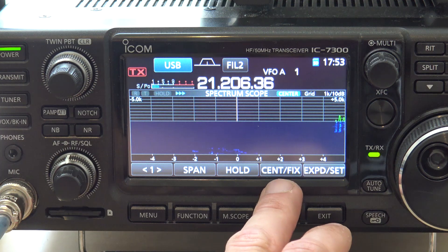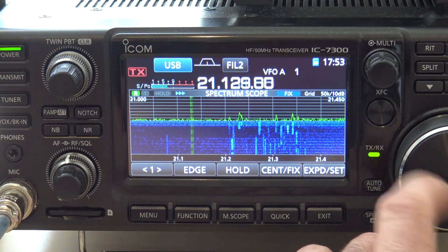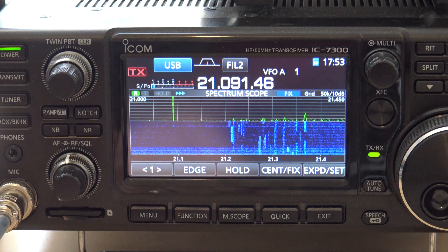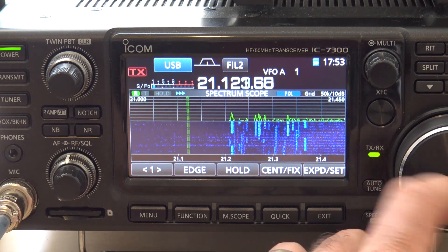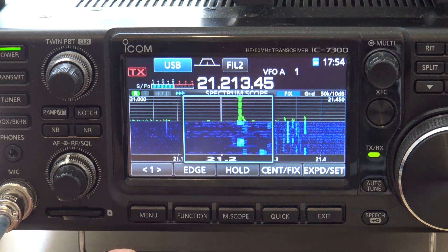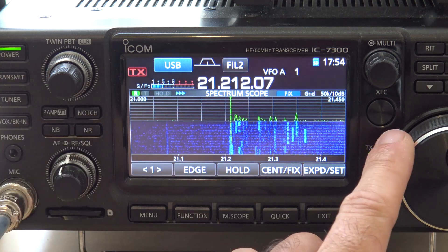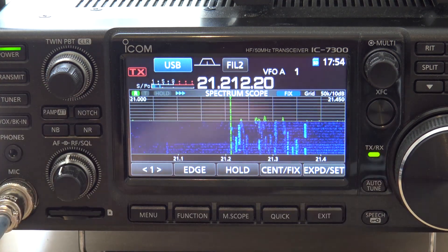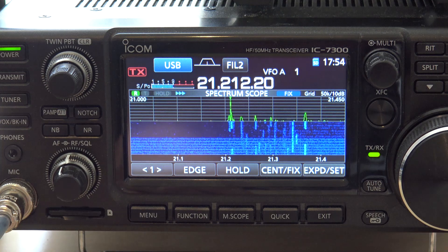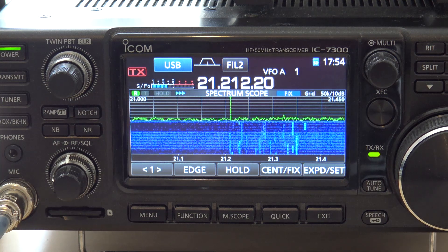Another thing you could do is center fix here. Now watch this — I have a line here so I can see exactly where I am in the entire band. Look: 21.21450 — that's the entire band all the way across from one end to the other. And I could use the little green line here to go right where I want to go. You can see that line going up and down — that's the noise I have somewhere around here coming from somewhere I don't know.